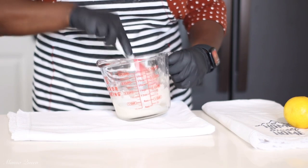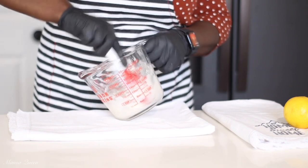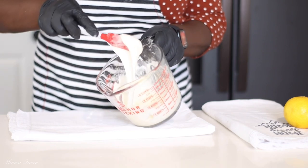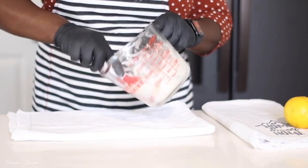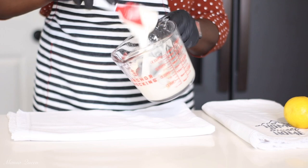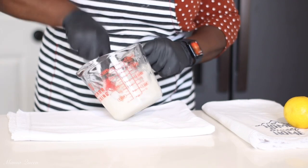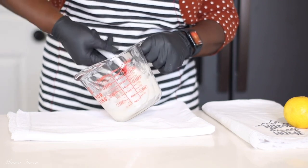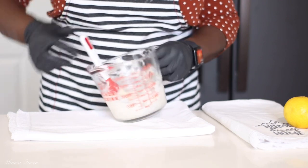This glaze, by the way, goes with a whole bunch of recipes. I also have a gingerbread loaf cake on this channel — I would link it in the description box below in case you guys want to check it out. It's different from this; I actually did not use any eggs in that recipe. So feel free to check it out if you just want some variety.